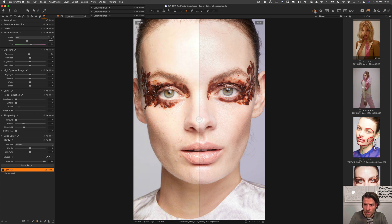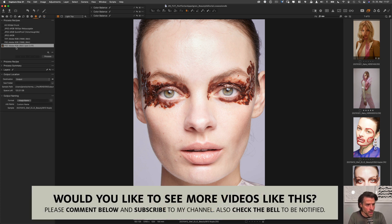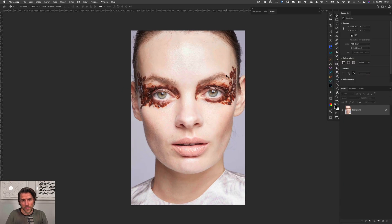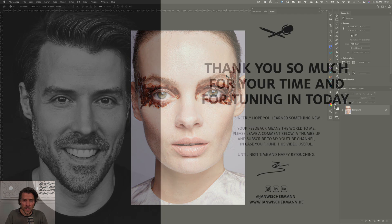Let's take a look at the complete before and after — you can see we've changed the color, changed the structure of the skin and brought it back, and applied some sharpening. Now we'll bring this into Photoshop to move on with the retouching process. I'll go to Photoshop File and send it right to Photoshop, working in 8-bit mode.